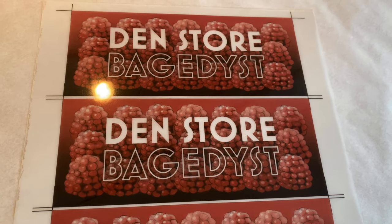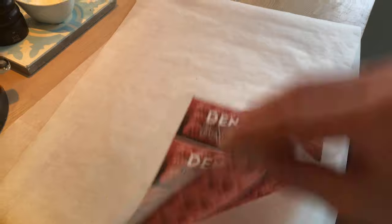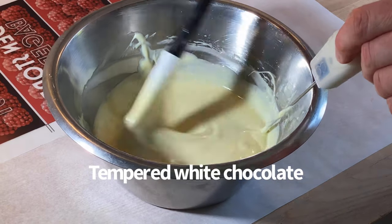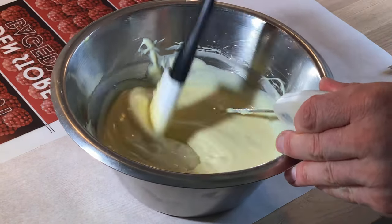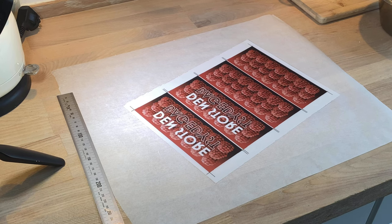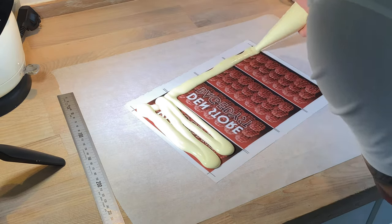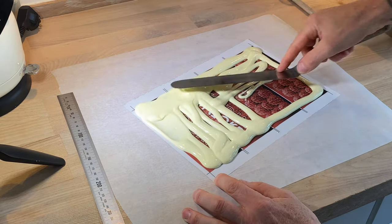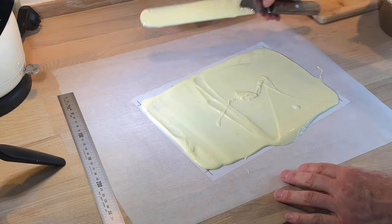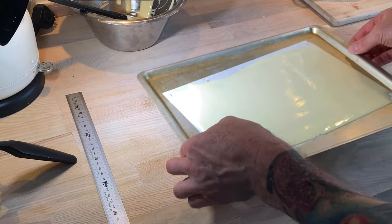These are the transfer sheets specially made for the show — they are supposed to be on the side of the cake. Normally when you make this kind of chocolate decoration, you need to make it very thin because then it's easier to cut. But because I needed this decoration for the program and I didn't want it to break, I made them a little bit thicker.